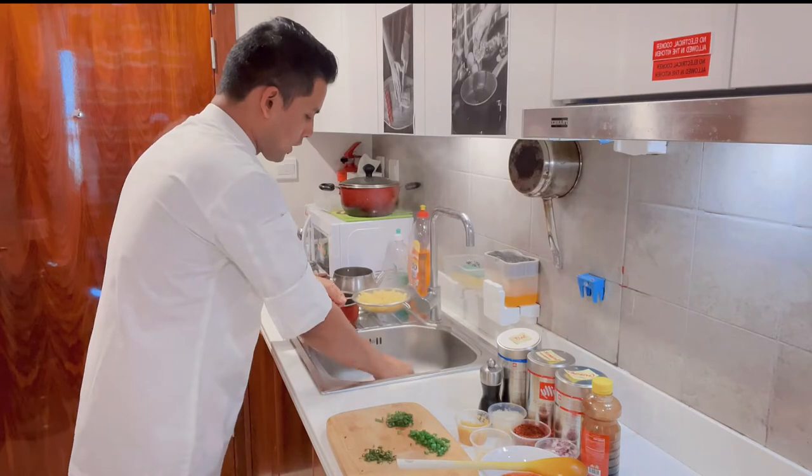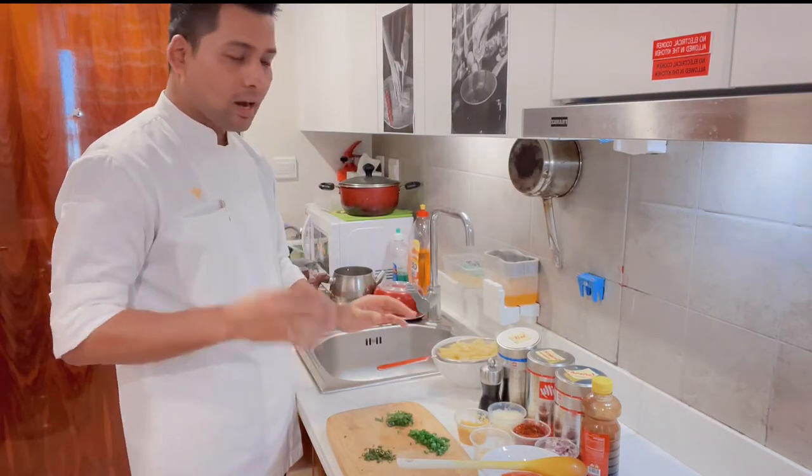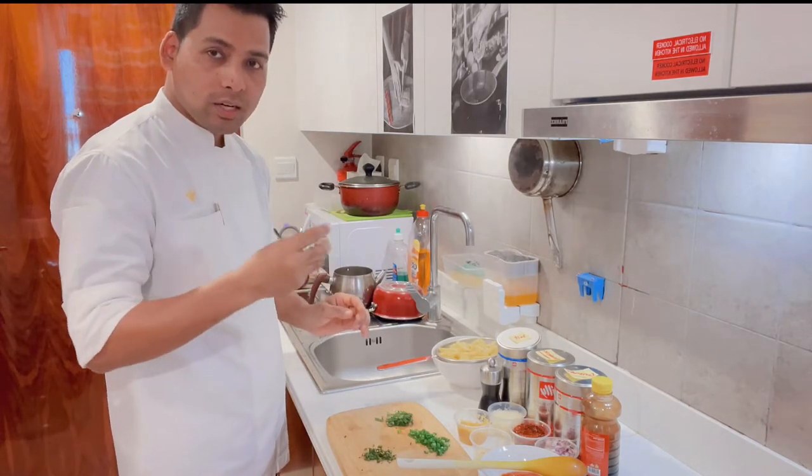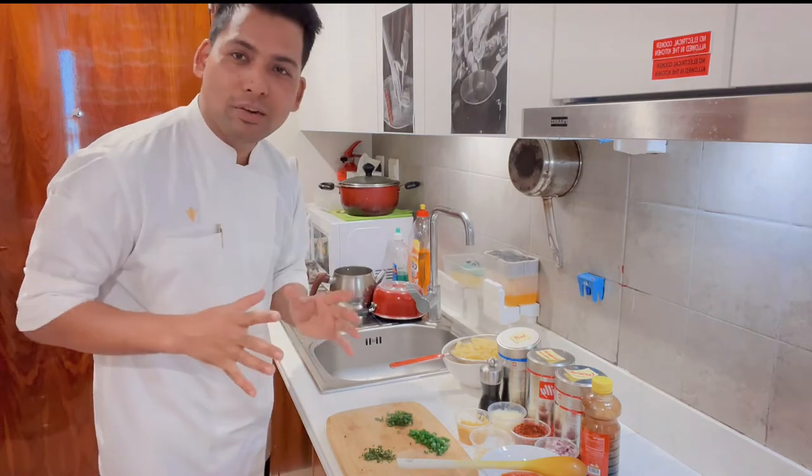The pasta is done and we will put it to the side. The pasta has been boiled and I have strained it. If you didn't add oil before boiling, you can add it to the pasta now. Now we will make the pasta sauce.